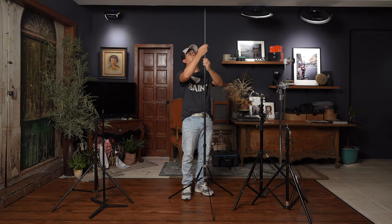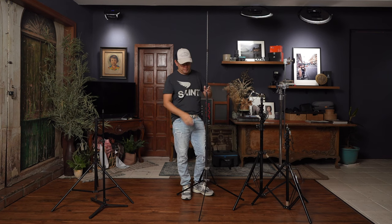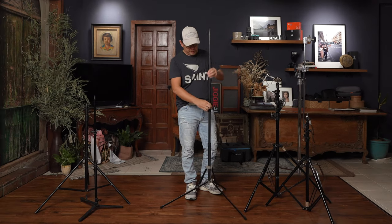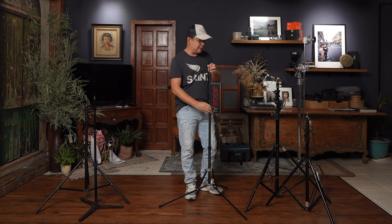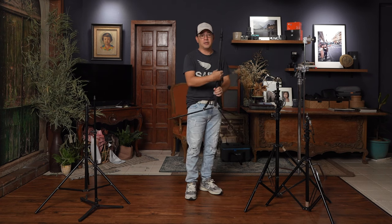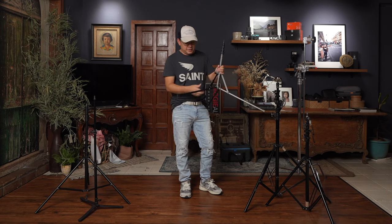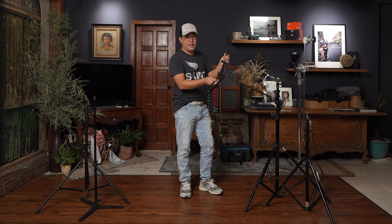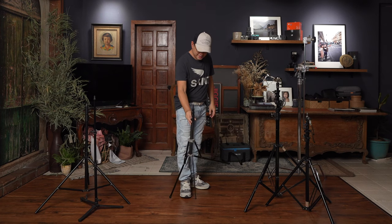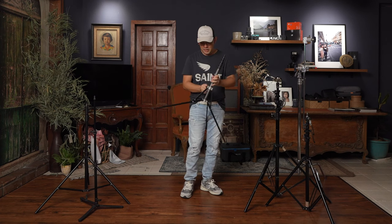It's about a good seven feet tall, which is normally good enough for standard portraits. This is the Photix Padat Carbon 2 — I'll put the link in the description below. The nice thing about the Padat Carbon 2 is that if you've got uneven surfaces, you can twist one of the legs and it will adjust. So you could place it on a staircase, for example, and still keep your light level. That's why I love bringing this around whenever I'm traveling.